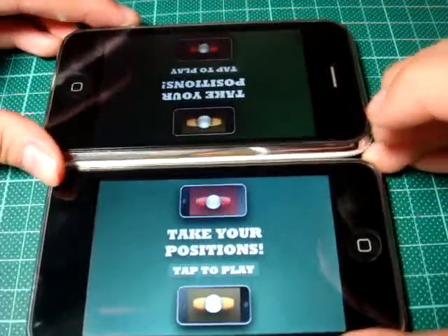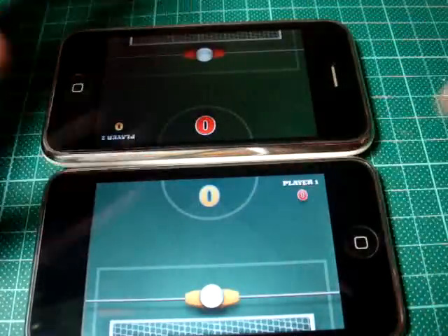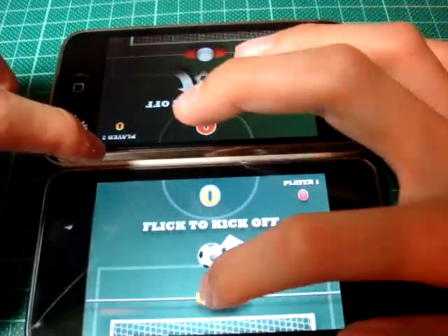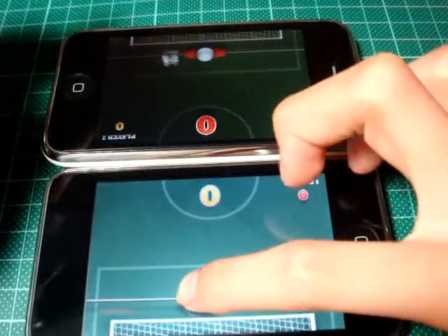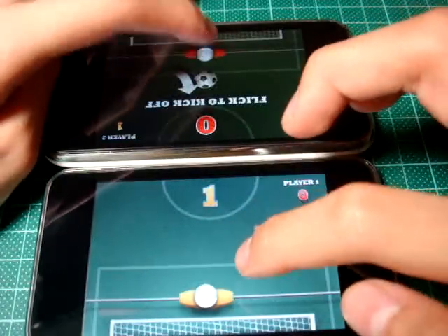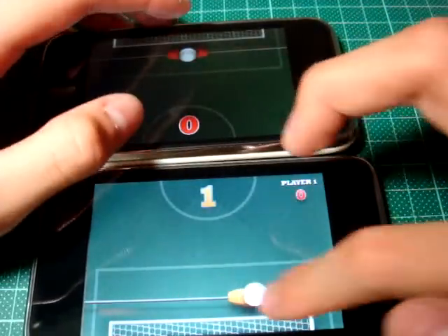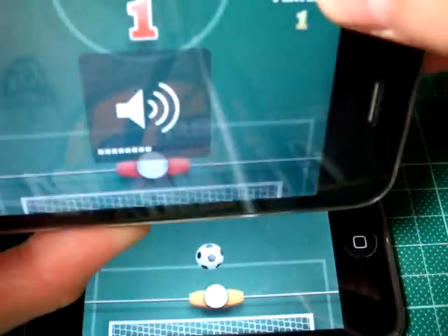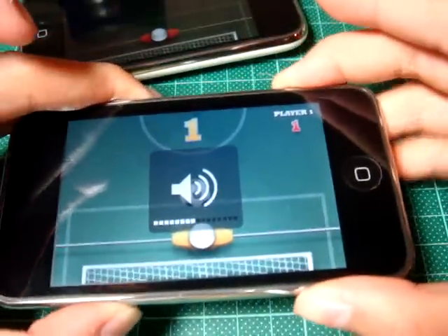Okay, so now we're in the game. Now let's go ahead and tap to play. Basically, I'll get the ball first, like this. So it's like this. It's a very cool game. It's a little bit too loud, so just go ahead and make the sound lower.